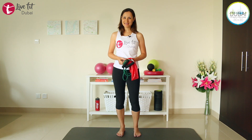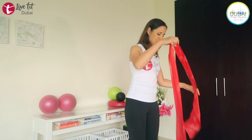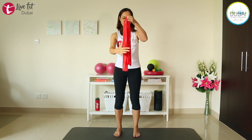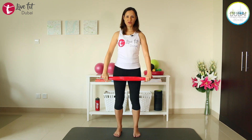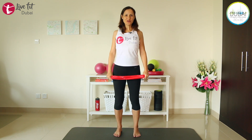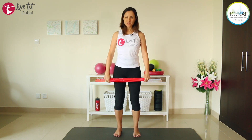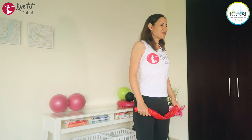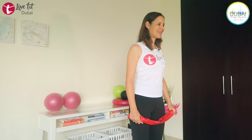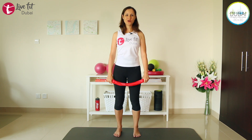Let's get started with the exercises. Take your TheraBand or tubing and fold it in half, then fold it again so it's a little bit shorter. Hold the ends and make sure you have a little bit of tension on your band. Circle your shoulders backward and draw your abs in so you have good posture. Soften your knees and circle those shoulders just to warm up the shoulder girdle.